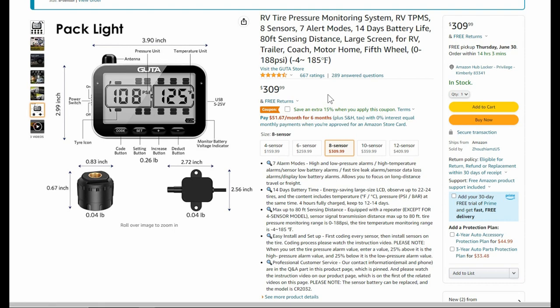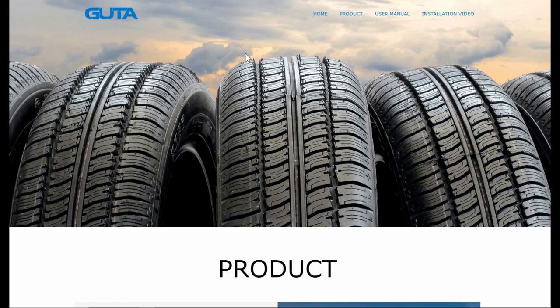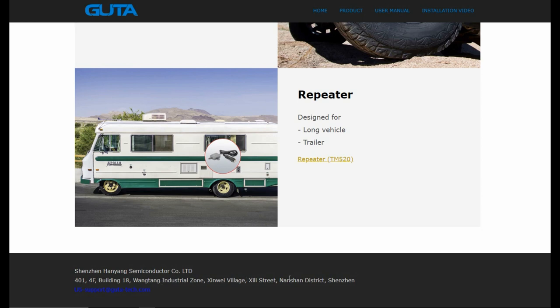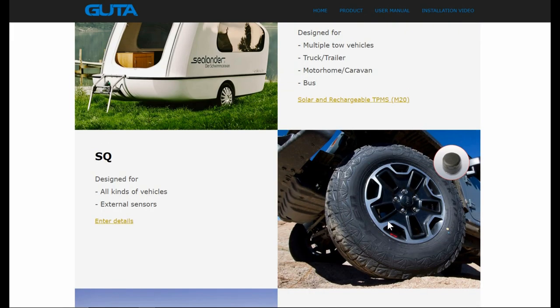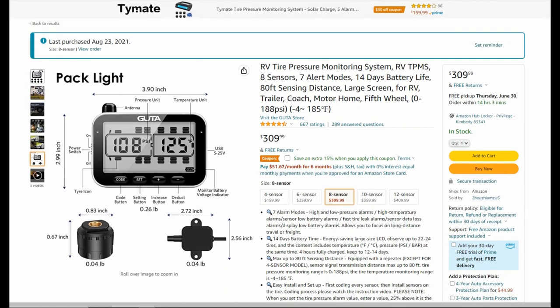The one downfall with this company is they're mainly just an Amazon seller, so you may have a problem as far as support goes. They do have a website I found called gutta-tech.com — pretty basic site. There's a China address and it says us-support@gutta-tech.com. Being a pretty consistent seller on Amazon with quite a few ratings, I'm sure they'd be interested in taking care of you because they don't want to lose their reputation. They even have a 15% off coupon right now.